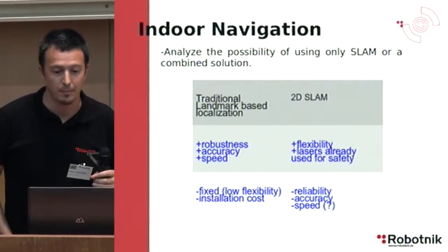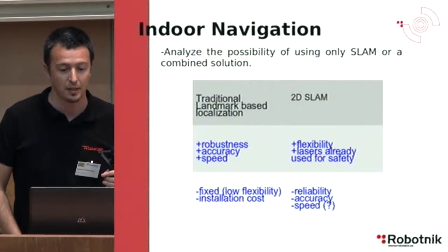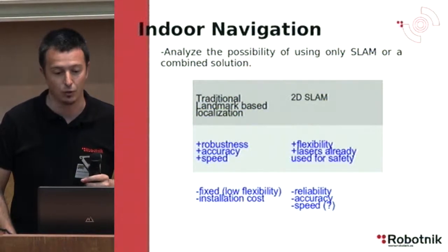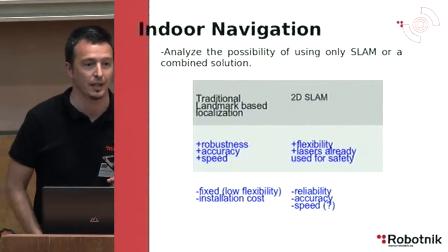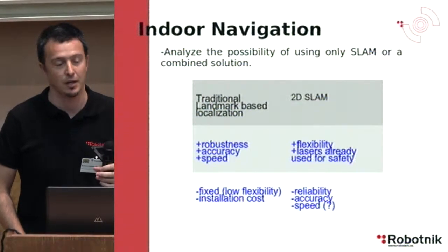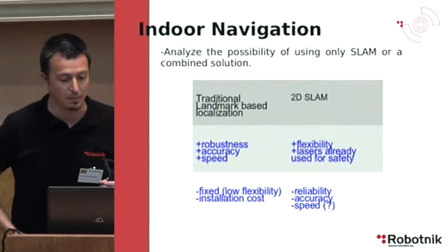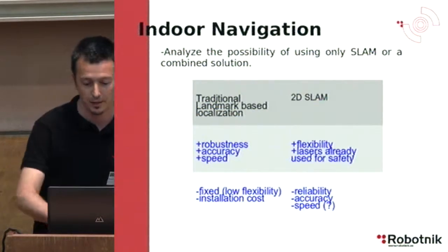We considered 2D SLAM because we already have two lasers on the robot used for safety, and because it will be more flexible. The disadvantages are reliability concerns and probably accuracy, since laser measurement accuracy is in the centimeter range — not reaching the millimeter accuracy of landmark-based systems, but may be sufficient. Speed is also uncertain — we still don't know if we can operate at the same speeds with SLAM-based localization.